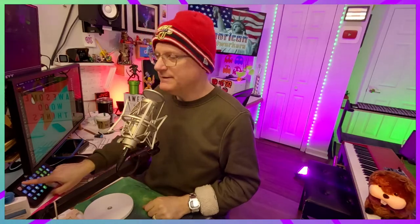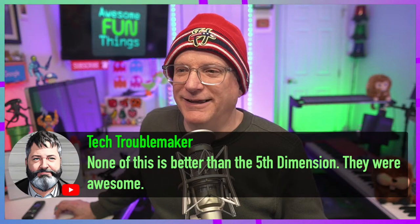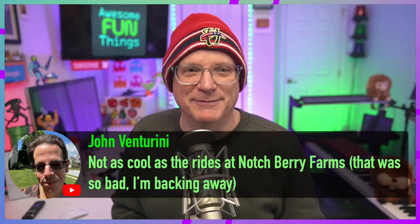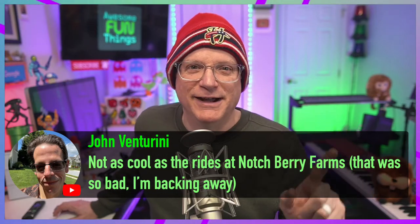I got the GoPro up and running — pew, pew, pew! This was out of production for a while because I was using it to film me building my robot, which is done, by the way. None of this is better than the Fifth Dimension — they were awesome. Not as cool as the rides in Notchberry Farms — that was so bad I'm backing away. John, you're in timeout.